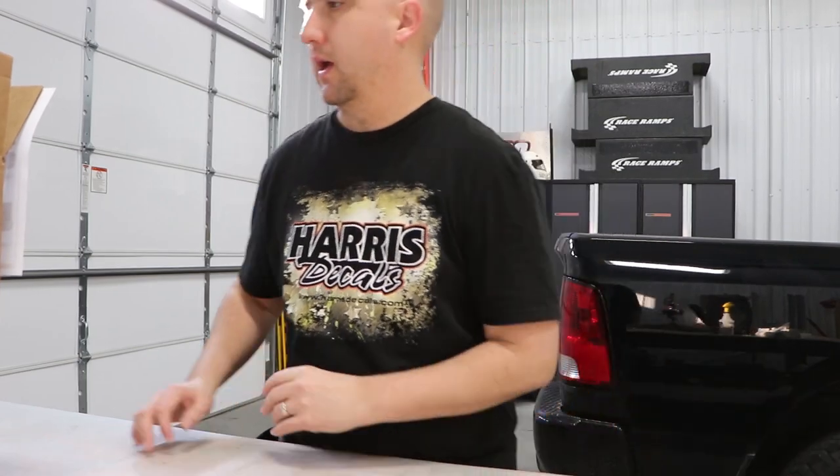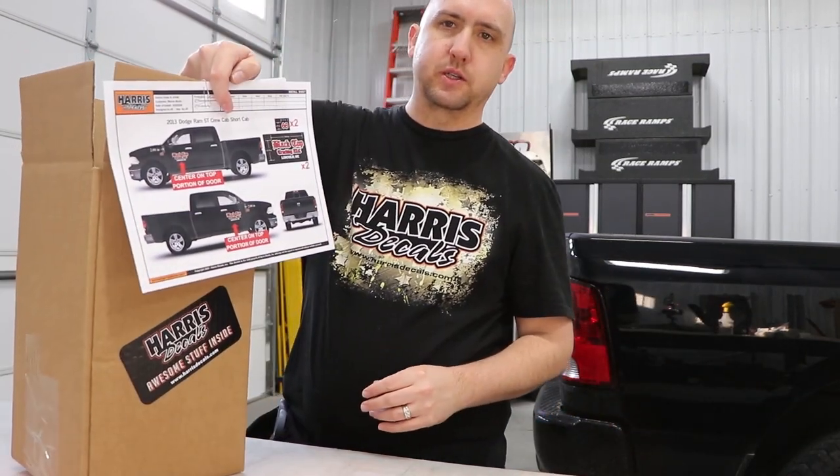We're here today to do the Blacktop Trucking LLC wrap. This is a brand new truck sitting behind me — I can't really see it too well in this shot, but I have the instructions on how to put it on.